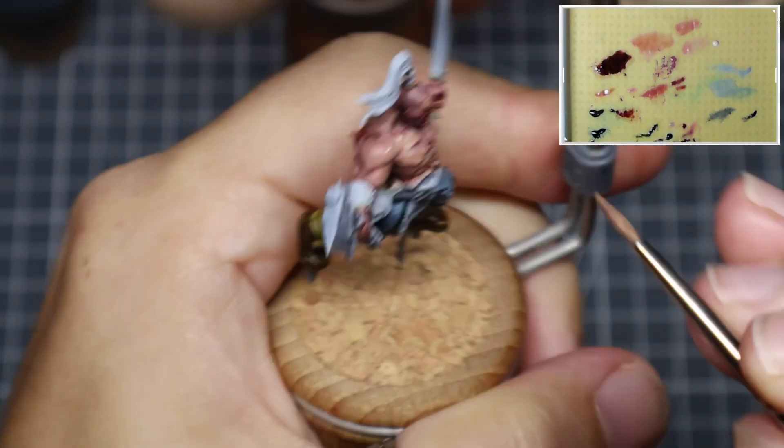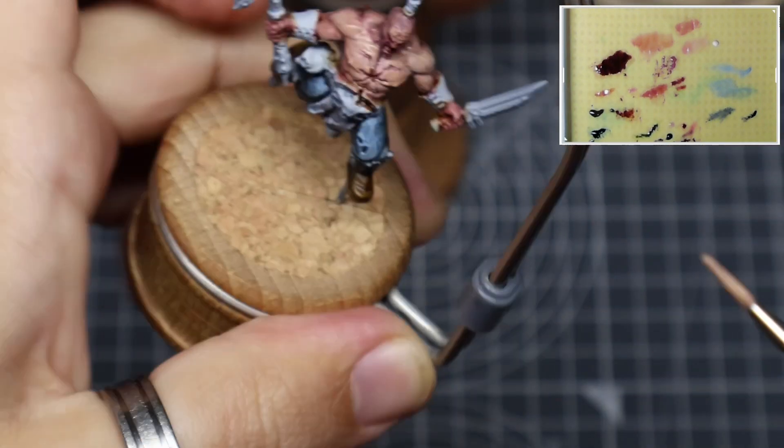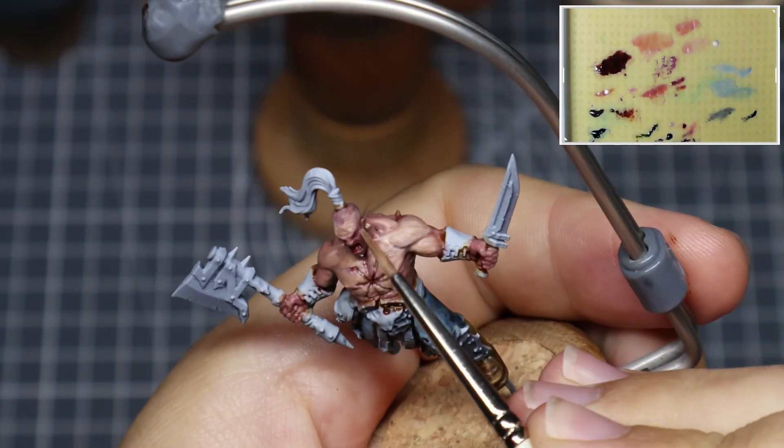As we start to layer up these colours, we get a lot of variation because of the transparency of the paint — you get some of that underpainting coming through. Some areas appear more opaque than others, which helps to add the realism and variation within the skin.